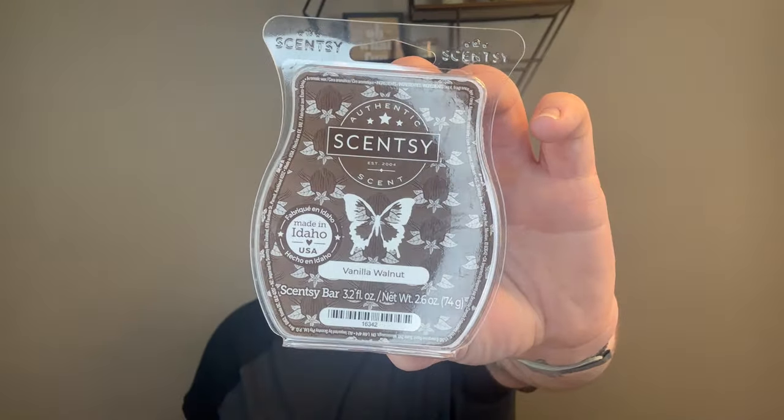Last but not least for the Scentsy bars I finished is one of the current Bring Back My Bars launching tomorrow — Vanilla Walnut. It's the only one I started to melt and this is nice. It's a nice, rich, smooth vanilla fragrance. I have Vanilla Cream in my club, so I don't need to put this one in there. It's going in my bathroom as a nice background fragrance, but it's like a one and done. It's not a craveable fragrance — not club worthy.